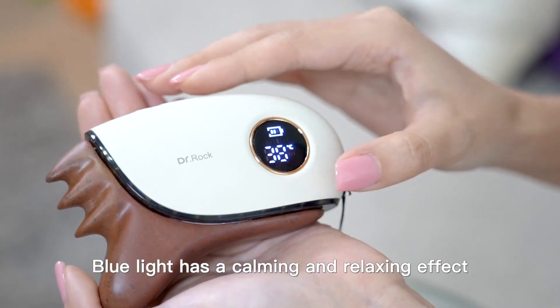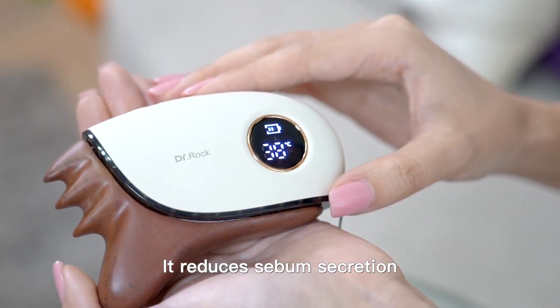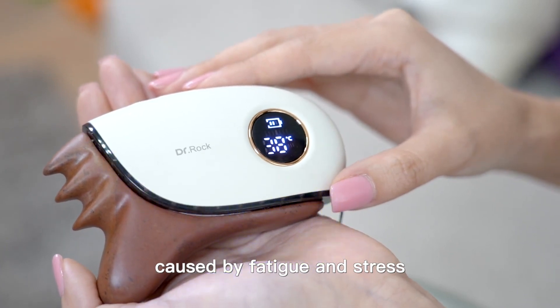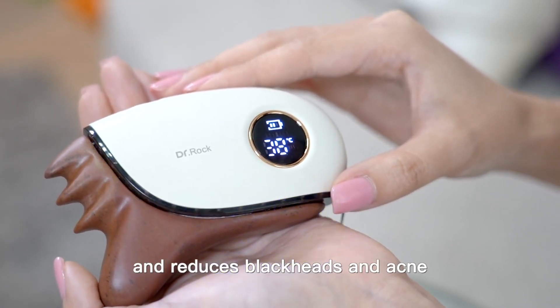Blue light has a calming and relaxing effect. It reduces sebum secretion, improves rough skin and wrinkles caused by fatigue and stress, and reduces blackheads and acne.